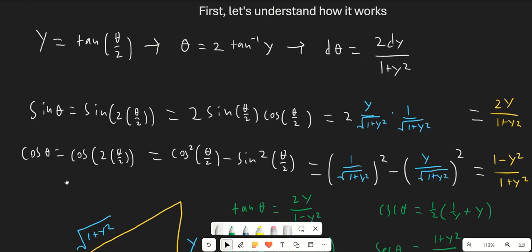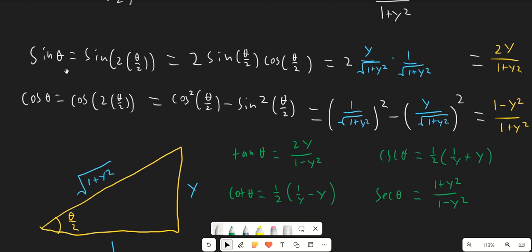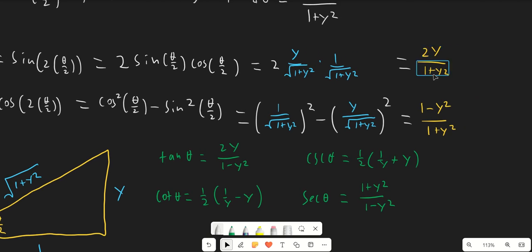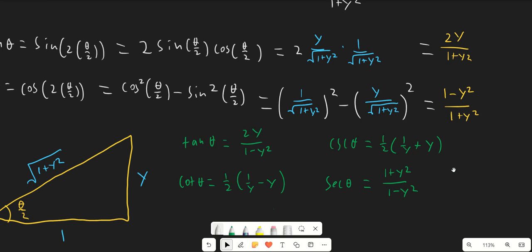So we're going to do this using the double angle formulas. Let's draw a triangle here. Notice I put θ/2 as the angle, and tangent of θ/2 is y, so we'll put y here and 1 here. Then we can solve for the last side, which is square root of 1 plus y squared. Using the double angle formulas, we get sine theta equals 2y over 1 plus y squared, and cosine theta equals 1 minus y squared over 1 plus y squared.